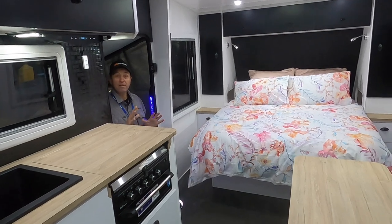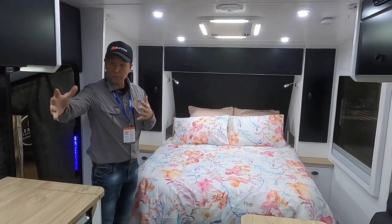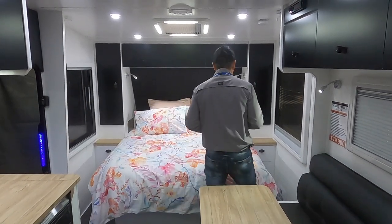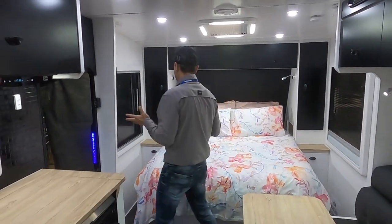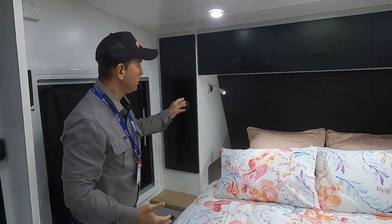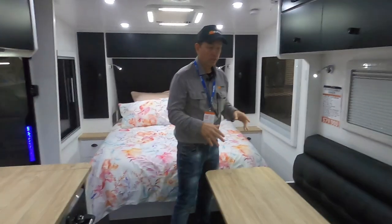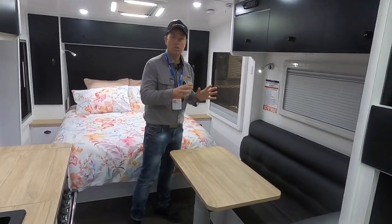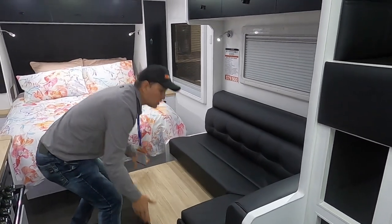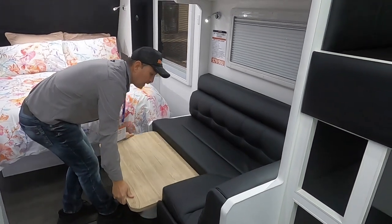So we're stepping into the Sunset Family Haven 18'6 off-road van. This is a centre door van and I'm going to start in the bedroom and work my way down the back. I just want to point out the room we have around the bed. It's only an 18'6 van but we're still managing to walk around the bedroom no problem. We've got cutouts on either side, 240V USB in there as well, storage on either side, three overhead cupboards, and beautiful reading lights. Now the L-shaped lounge — again, 18'6 van, decent sized lounge area for the whole family to enjoy. This table drops down to form another bed as well, essentially giving you the capability of a five-berth caravan.